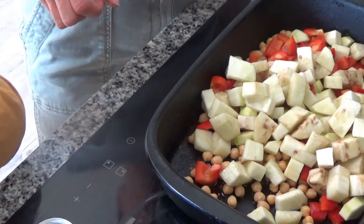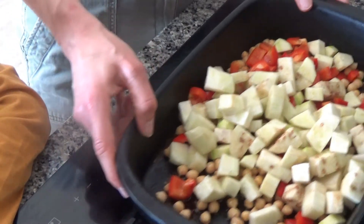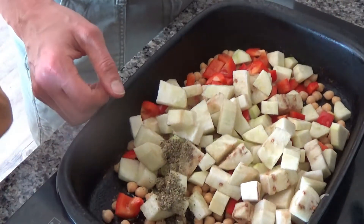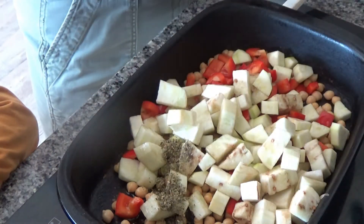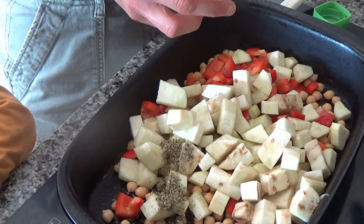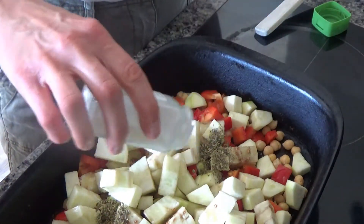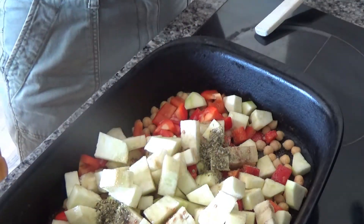And then I'm going to add two teaspoons of oregano. And what I'm going to do is put garlic on this — it should be one to two teaspoons of garlic granules. Unfortunately we've nearly run out of garlic granules so I'm just going to sprinkle the last of that over the top.